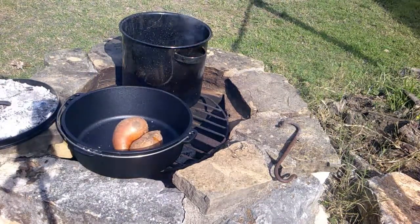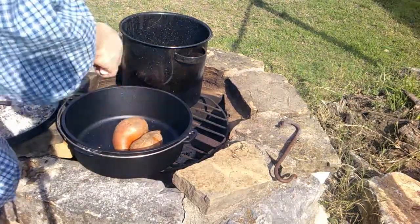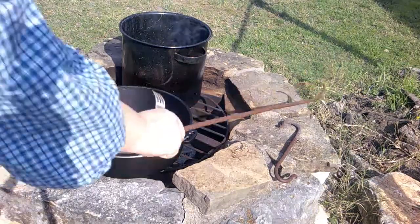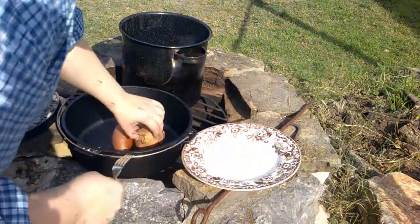Let's go ahead and check on these potatoes. I will put these on a plate and set them near the fire to keep warm, and we can start on our next dish.